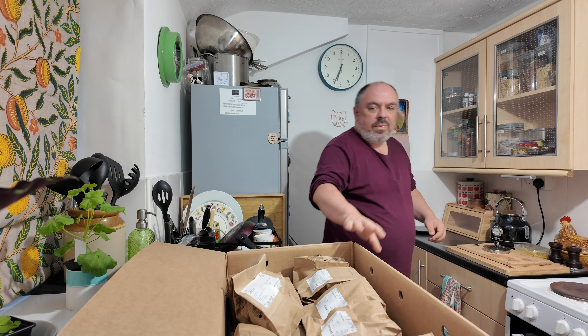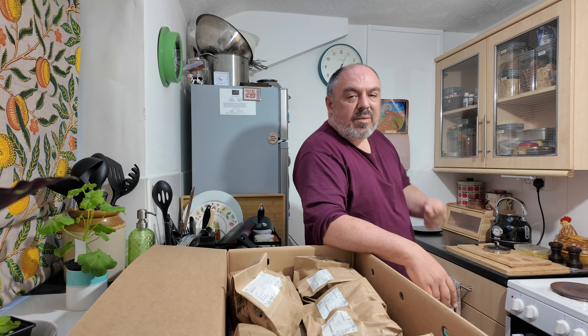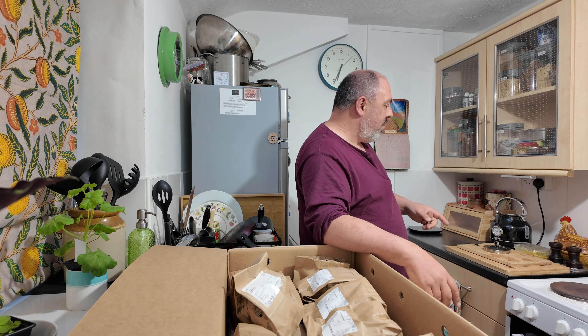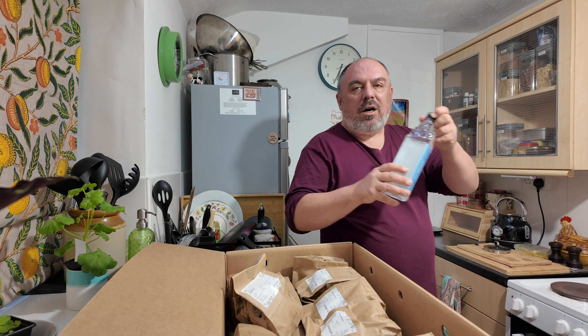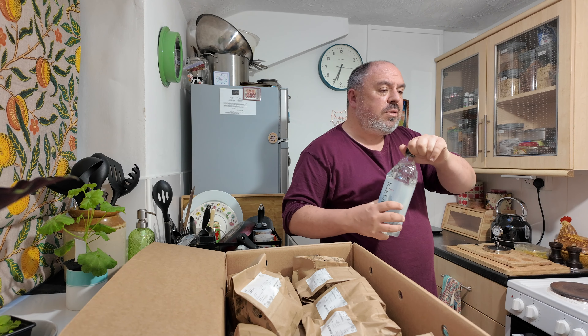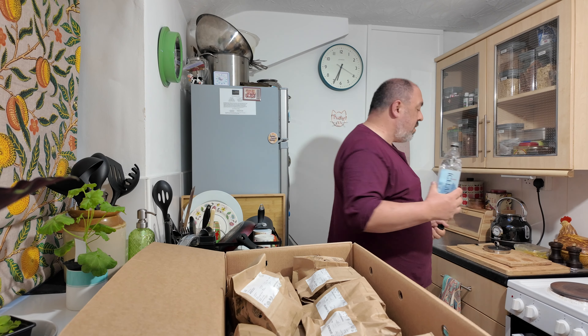Now I know some of you will scoff at this, but I think there's something wrong with our water in this area and I've said it for 30 years. So I'm trying a period of putting bottled water into my tea. I knew somebody that I lived with in London who used to do the same thing.